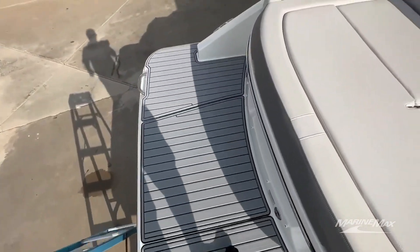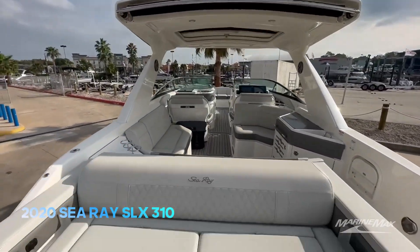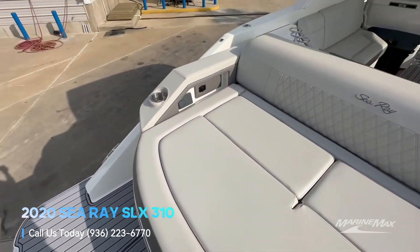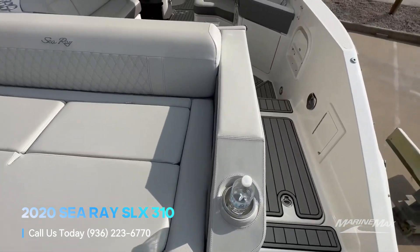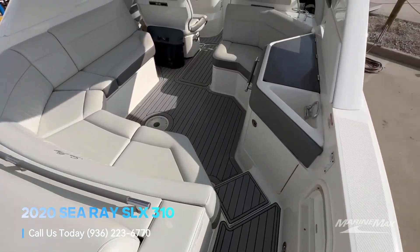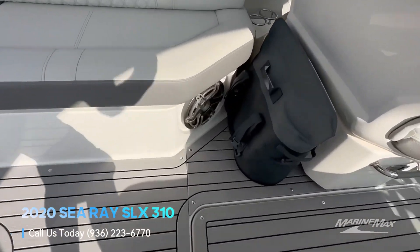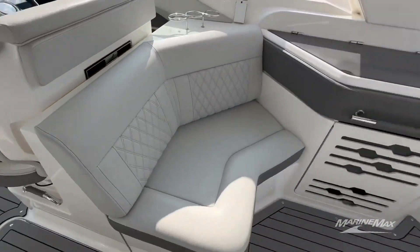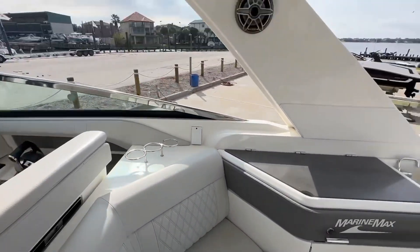Huge swim platform back here. Nice seating area, and that sure shade does come all the way to about right here, providing tons of shade. Another stereo remote back there. The client that currently owns this boat spent a lot of money on the stereo upgrade. So if you notice it's JL Audio subwoofers, JL Audio speakers, we have amps, upgraded batteries in here as well. This is a loud boat.